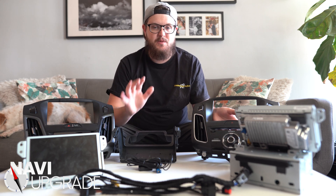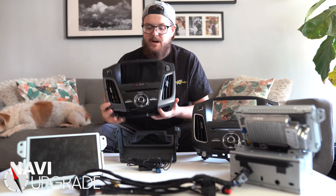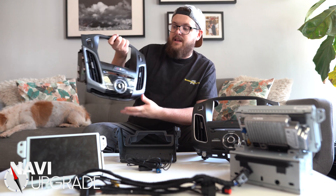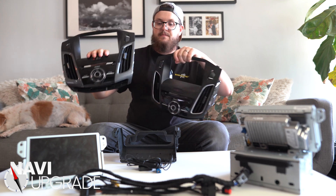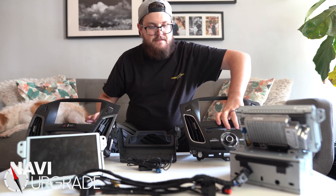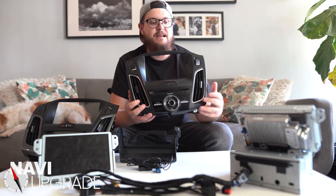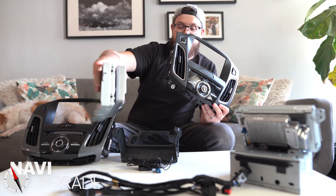Let's jump into some of the differences between model years. From 2012 to 2014, you'll be using this trim piece, which has a hazard switch button and a central locking switch button. The reason you need this over the other trim is strictly because of this locking switch. On 2015 and up, be careful — in 2015, Sync 2 was still being put into the Ford Focus. If you find an entire kit with a screen, APIM, trim, and mount, be careful if it's a 2015, because you might get stuck with a Sync 2 unit, not a Sync 3.